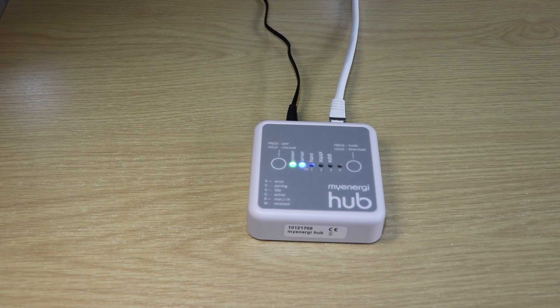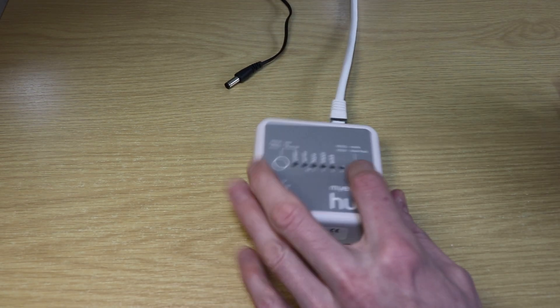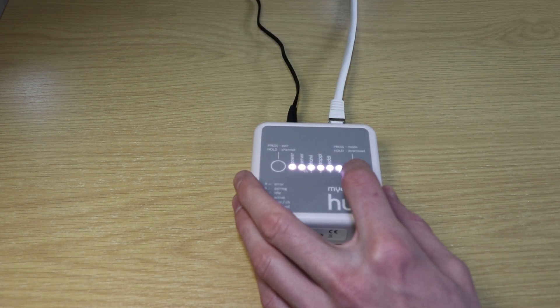The next step is we need to get the latest firmware on the My Energy Hub device itself. To do this we just pull the power cable back out, press and hold the download mode button, then power it back on and hold for three seconds.